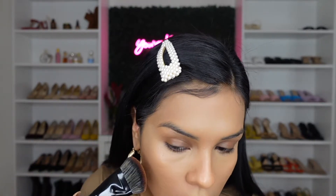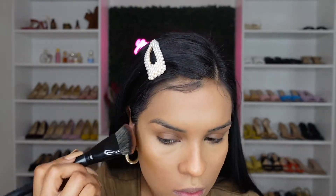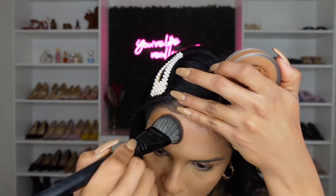Now I'm going to go ahead and try it out using my Morphe E63 brush. I'm just going to tap it in very, very gently. I'm going to grab a little bit more and put some on my forehead. I really do love the color and I feel like it's going on really nice. I love how it looks — it looks so smooth. I'm obviously going to go over it with my blender just a bit.